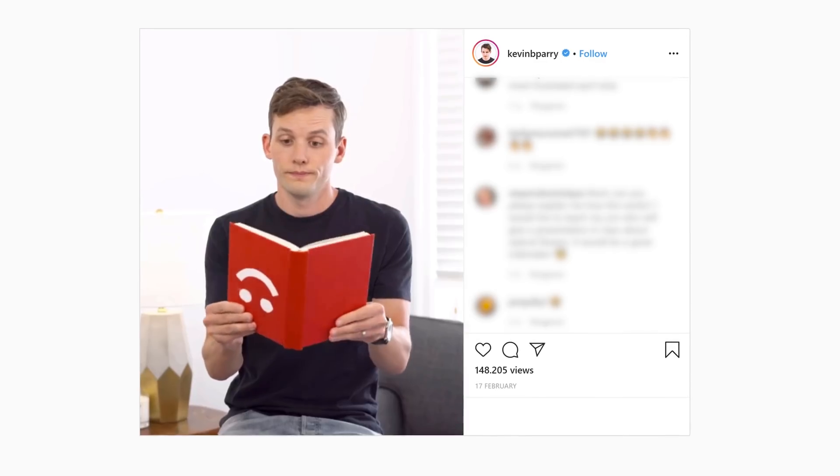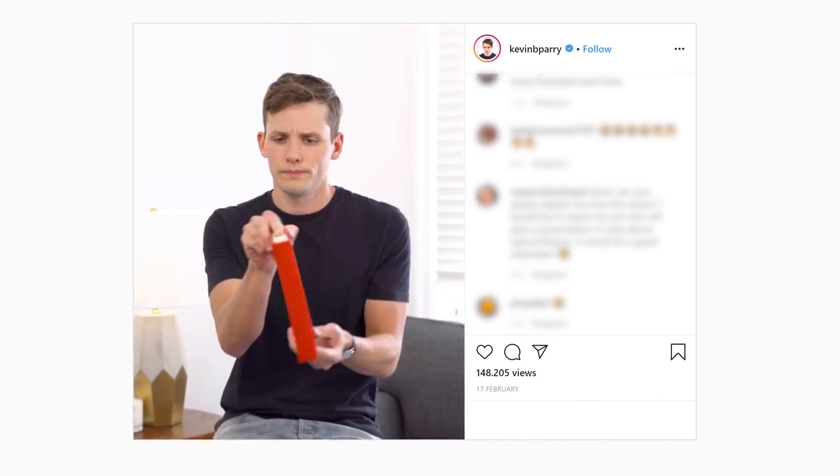And then you have another creator, Kevin Perry. Recently he destroyed my mind with his endless book loop. I think I stared for like 10 minutes without finding any cut — where is the cut? But I succeeded by playing it frame by frame. So Kevin Perry, I tip my hat to you. Job well done.